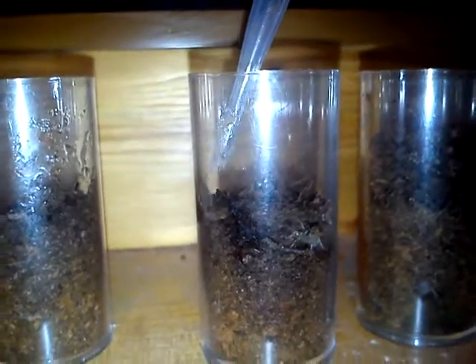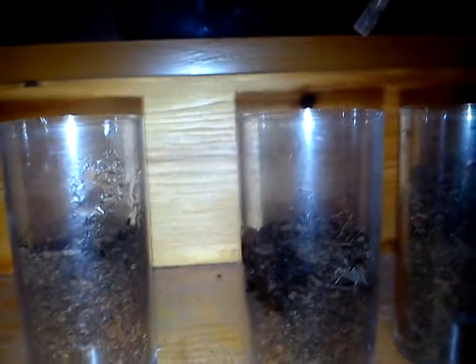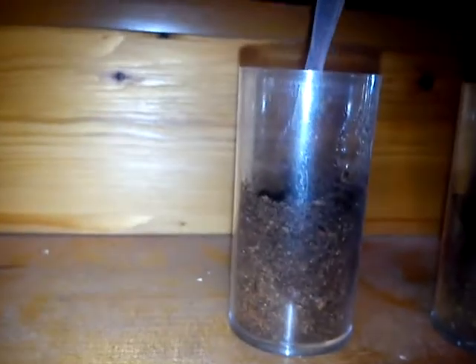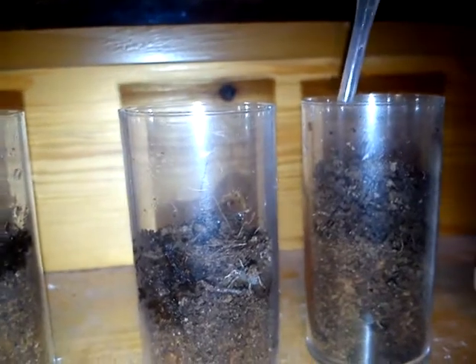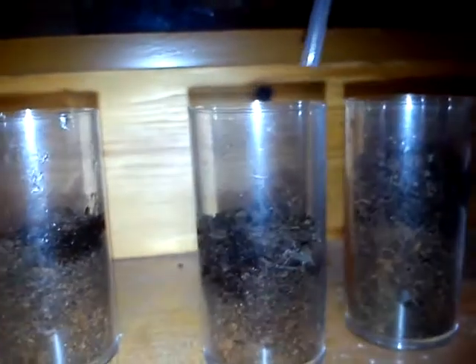I'm going to very carefully get my pipette and try to add a little water. I've got barely any water in here — that's one drop. A drop of water is bigger than the spider. I'll just put one more drop in this one, another three drops in this one, and the same in this one over here.